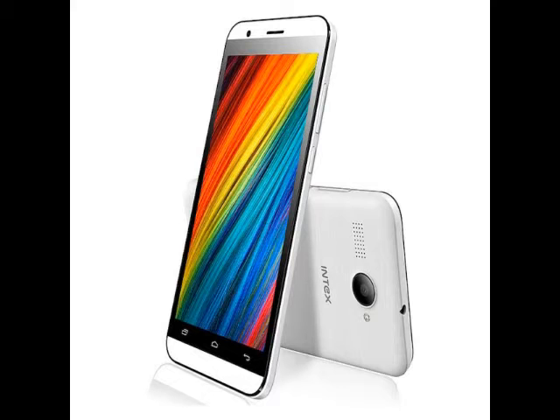The Intex Aqua Young is a dual-SIM GSM+GSM smartphone which runs Android 5.1 Lollipop out of the box. It comes with a 5-inch 480x854 pixels FWVGA IPS display, and the handset also sports Corning Gorilla Glass.